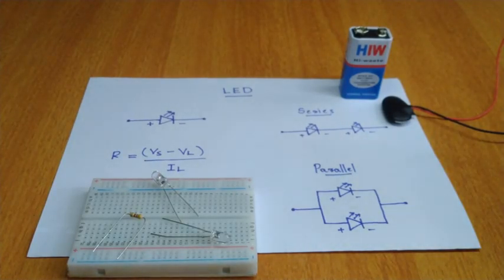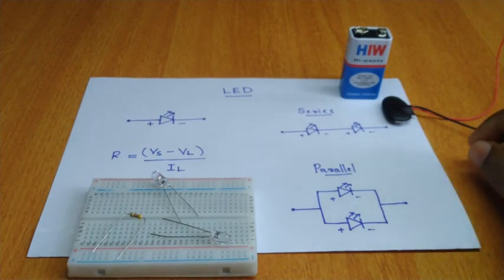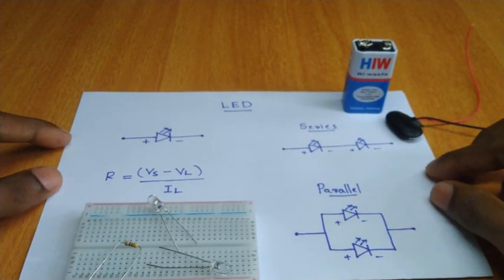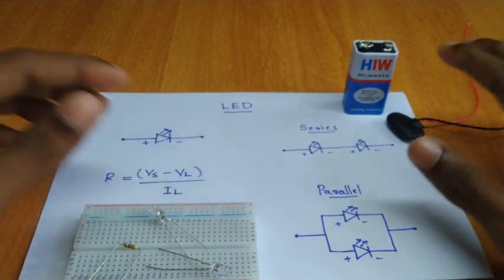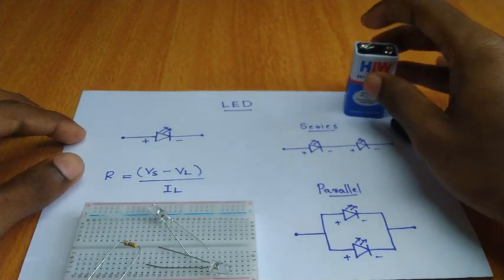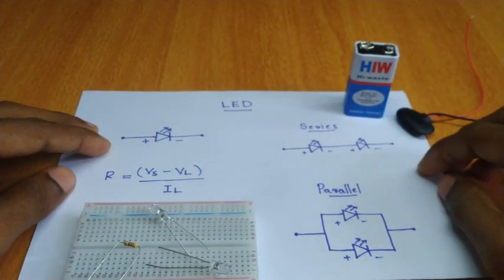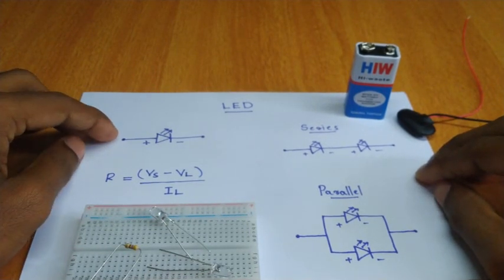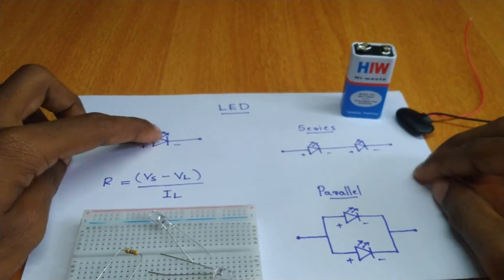We will connect an LED to the breadboard. I will show you how to connect it properly and how to connect it with components: LED, breadboard, 9-volt battery, connector. An LED is a light-emitting diode.